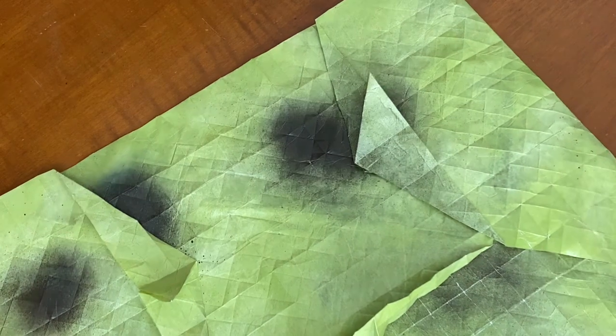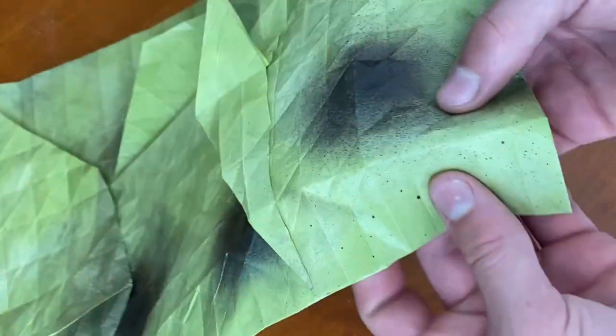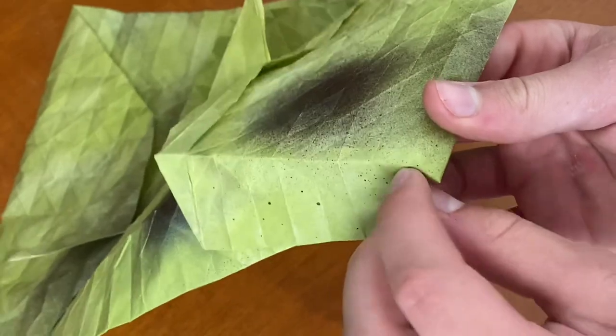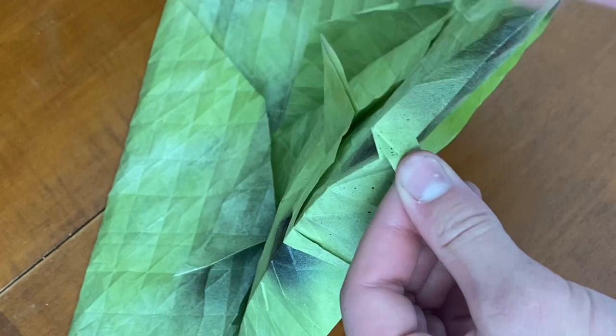To start the puffer fish, we're going to start collapsing the actual spines of the puffer fish. We're going to start kind of at the corner on the edge and make mountain folds on the end. We're going to go to this corner and make a mountain fold kind of along here, getting ready to pleat the paper. So we're going to make a mountain fold here, mountain fold here, so that kind of flattens into there, and continue this all the way up to the end.